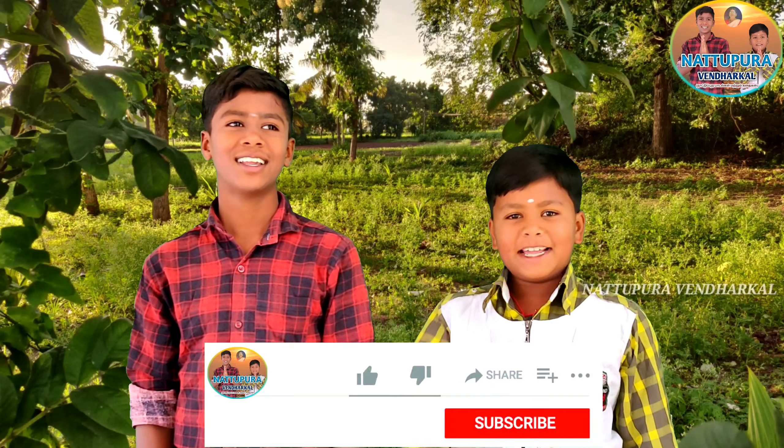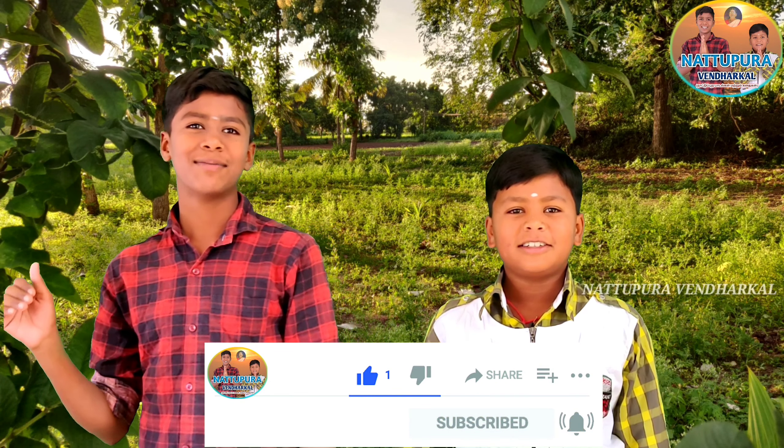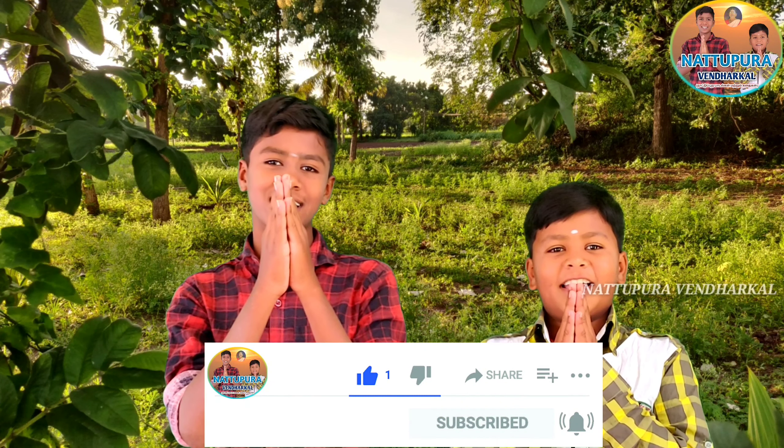If you like this video, share, comment, and click on the subscribe button.